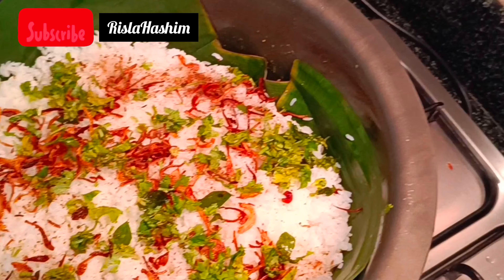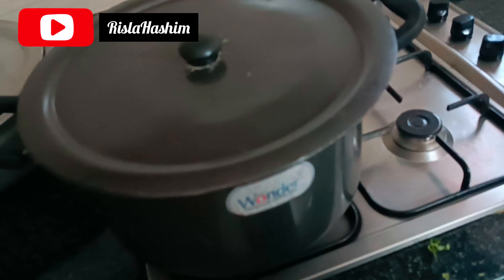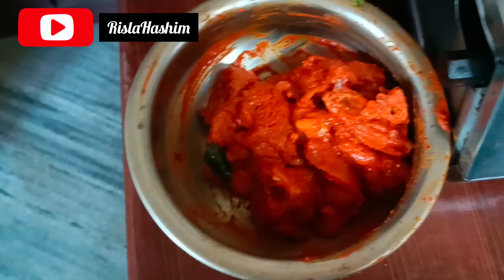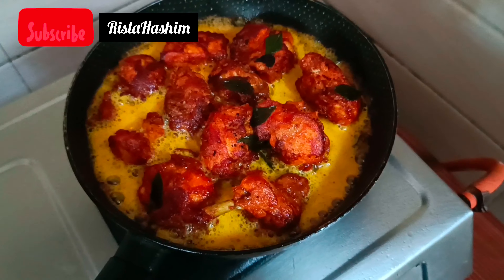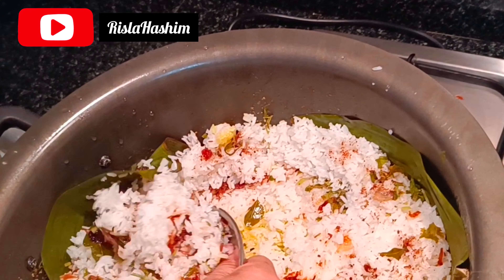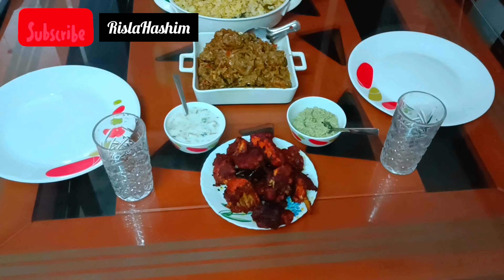The third layer is to fry the chicken. It is on low flame. This is a very tasty taste of the chicken and fish in the middle. I will put the masala in the bag.